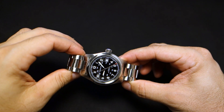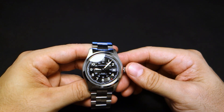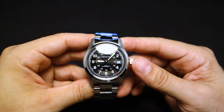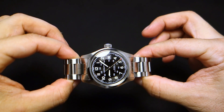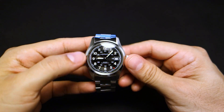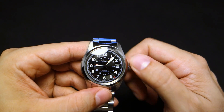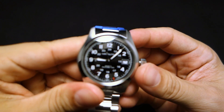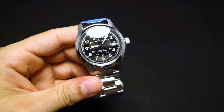This watch uses the ETA 2824-2 movement, which ticks at 28,800 beats per hour. The movement employs 25 jewels, has at least 38 hours of power reserve, and it is both hackable and hand-windable. I'm going to wind it up because it's dead — get it going — pull out the crown and the second hand stops. So yes, it is a hackable, windable movement.